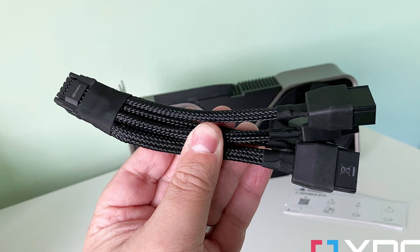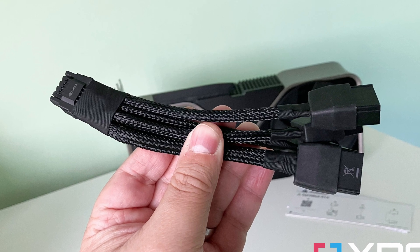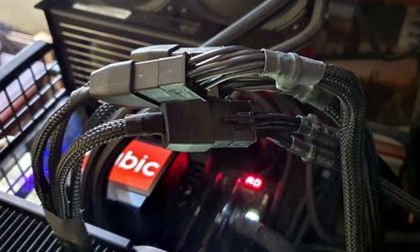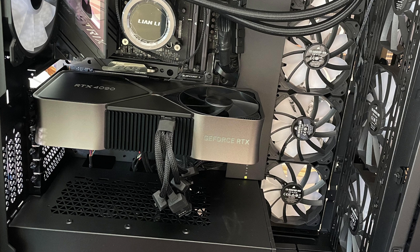And Nvidia provided, well, a band-aid. In my opinion, this is where Nvidia really screwed up. Nvidia's adapter allows three separate 8-pin connectors to come together into one 12-pin connector. And when looking at it in use, it's not pretty — both aesthetically and functionally.